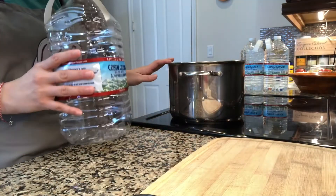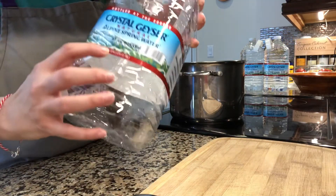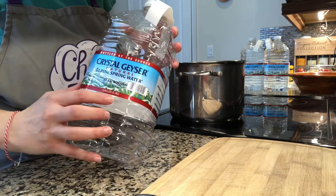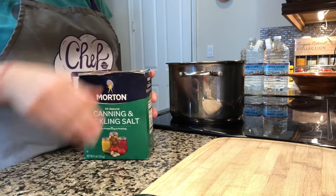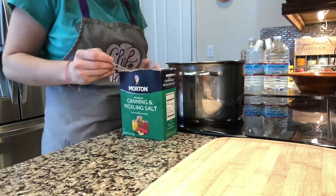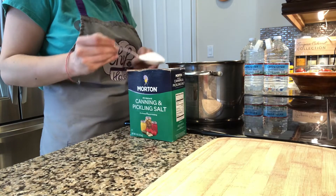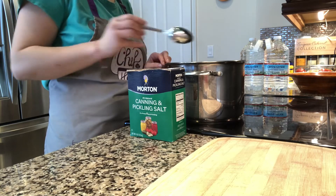Now let's prepare the water. I have here a big pot where I put a gallon of water, which is 3.78 liters. Usually for each liter of water I will put one tablespoon of this kind of salt. I like this salt because it doesn't have additional ingredients that are not good for this recipe.